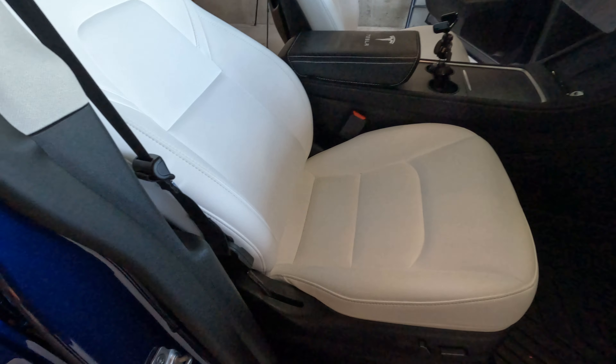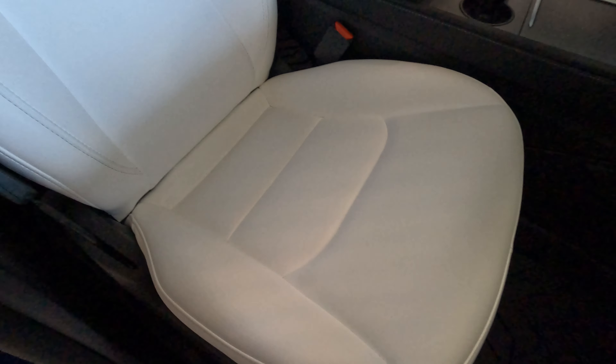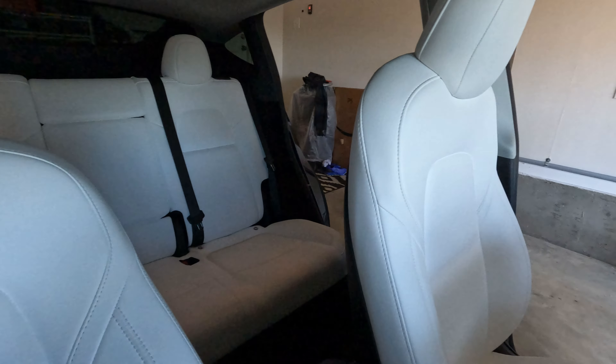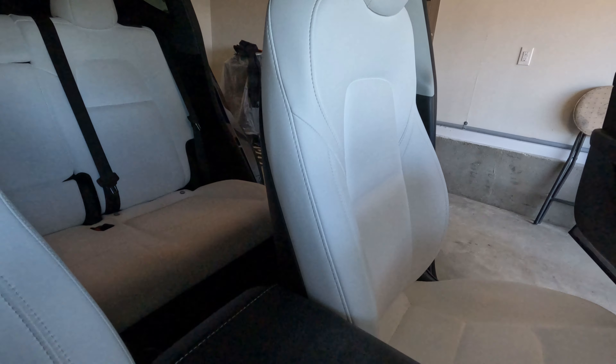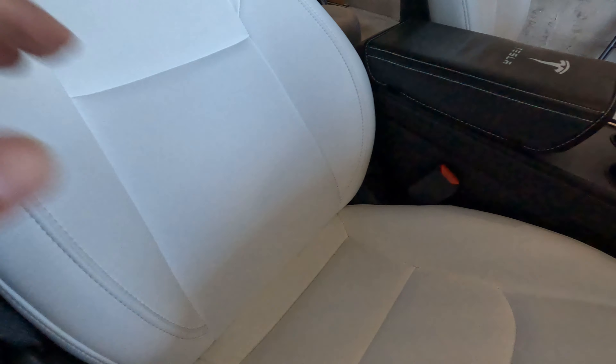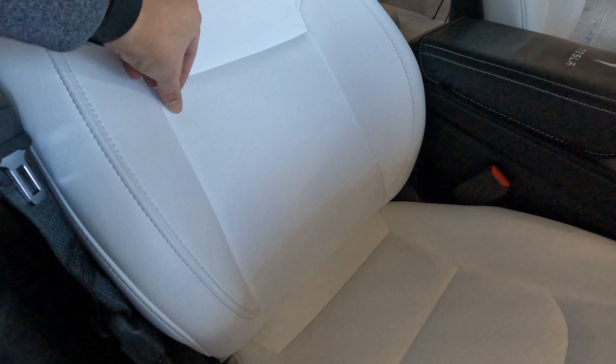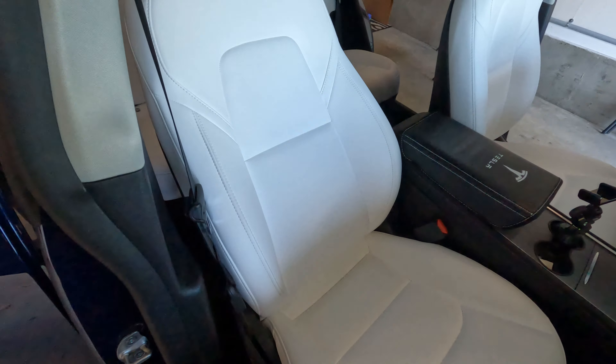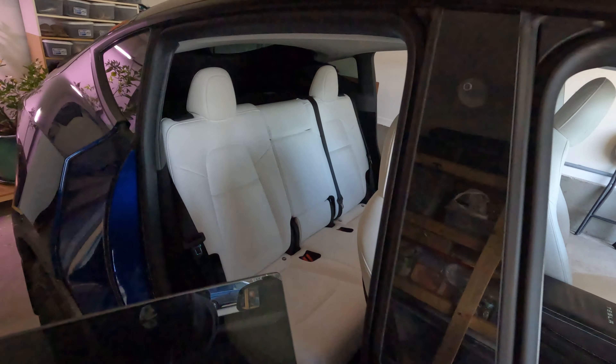I just finished wiping all the seats with the baby wipes and now I'm just waiting for it to dry. Right now I can feel it's still a little moist. So once it dries up, I'm going to apply the ceramic coating.